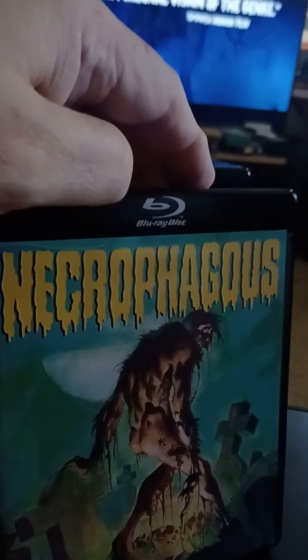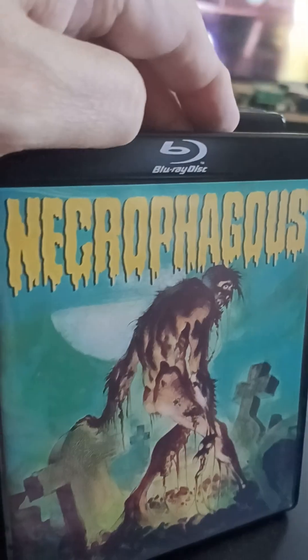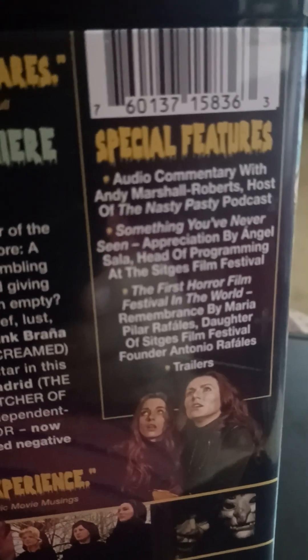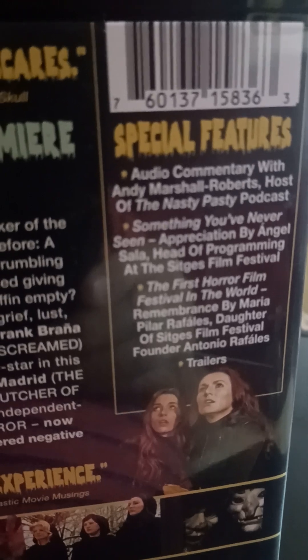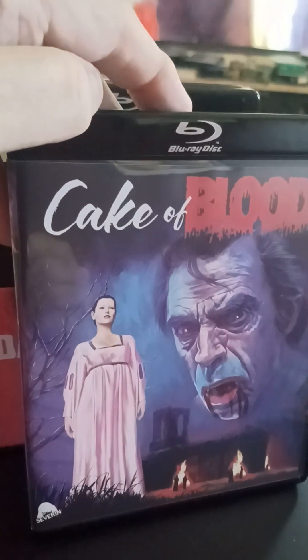I'm not sure exactly how to pronounce that, but it looks like it's Necrophages or something like that. Anyway, I know absolutely nothing about this film, so I'll be watching it for the first time — in fact, I'm going to be watching all four of these for the first time. Here's the back cover, and you can see it's got all these extra features: audio commentary and something from a film festival, so I'll probably be looking at all of those in addition to watching the film itself.